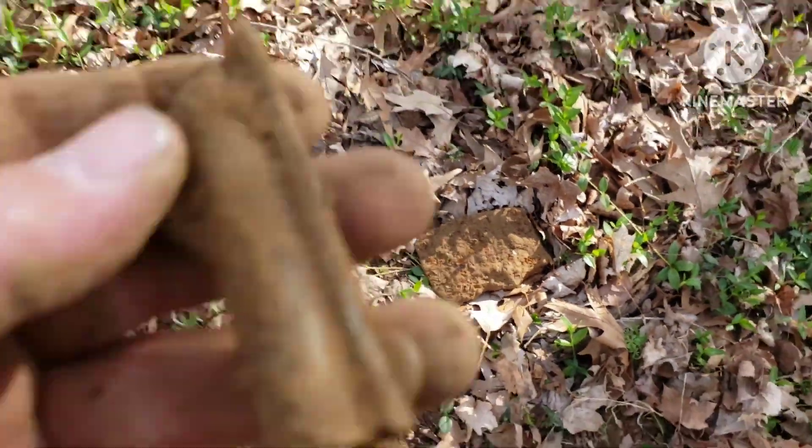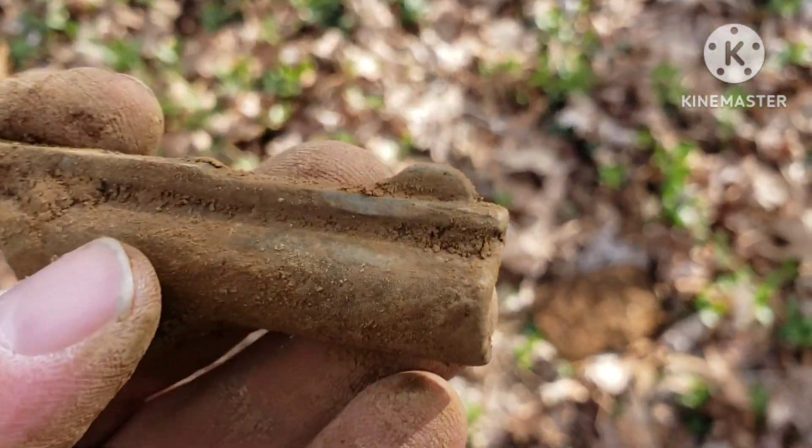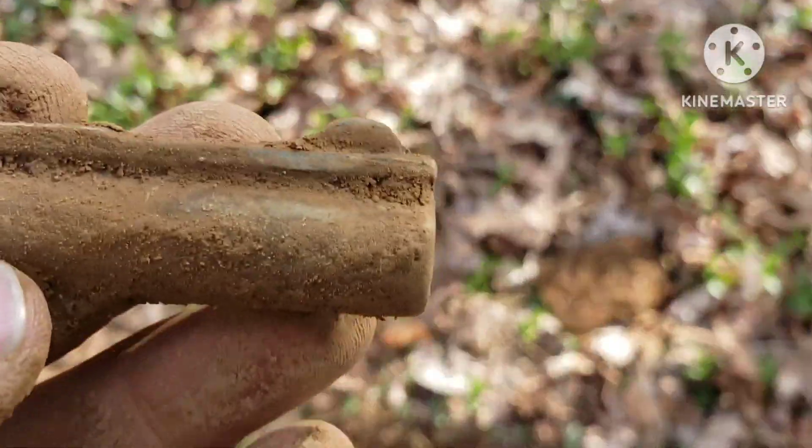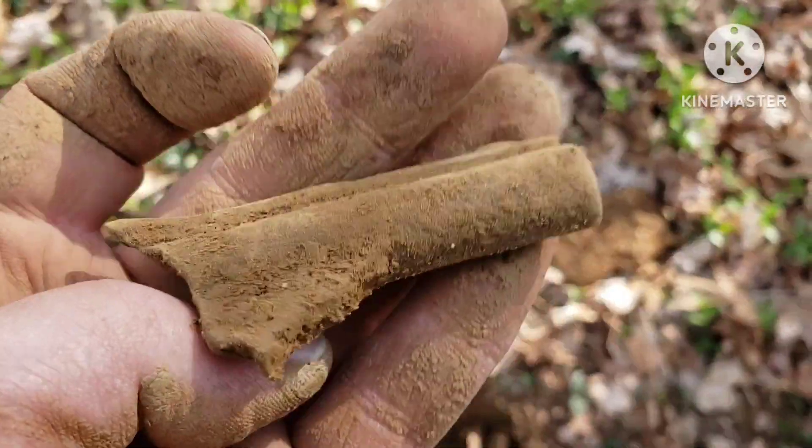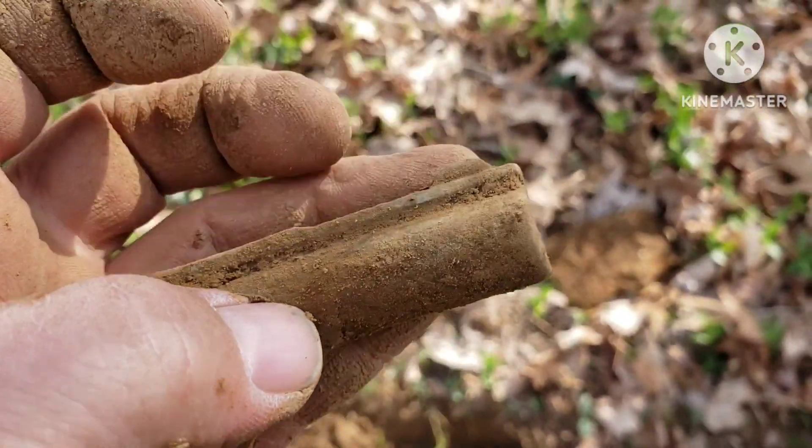There's that axe I just found, and I just dug this up too — it's just the end of a barrel off a toy gun. Never know what you're gonna find.